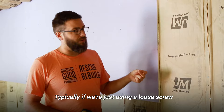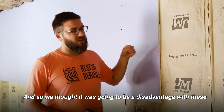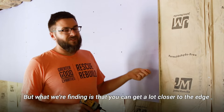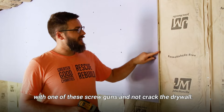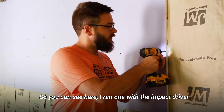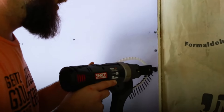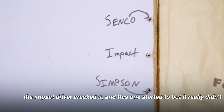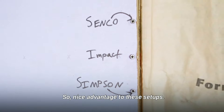Typically if we're just using a loose screw it's very easy to crack the edge out, and we thought that was going to be a disadvantage with these because you can't really angle the screws in too well. But what we're finding is you can get a lot closer to the edge with one of these screw guns and not crack the drywall. You can see here I ran one with the impact driver and one with the quick drive system — the impact driver cracked it and this one started to but really didn't. A nice advantage to these setups.